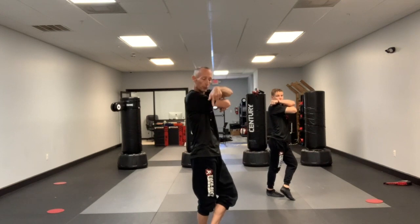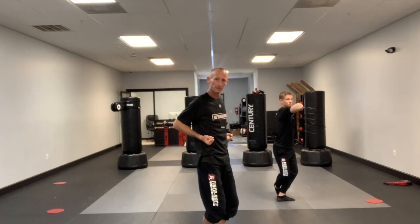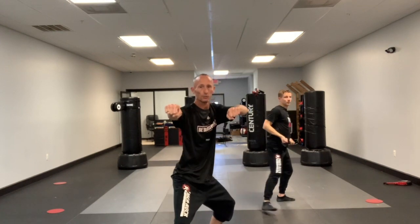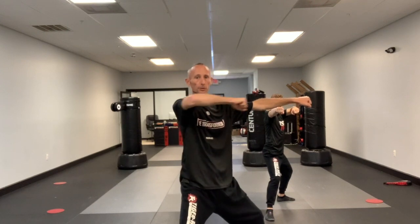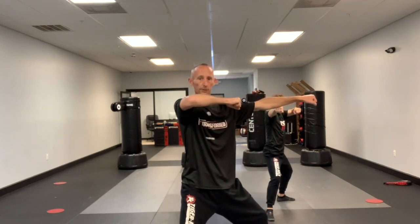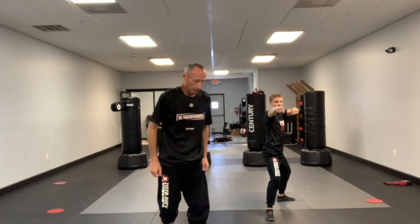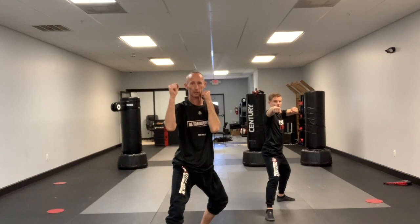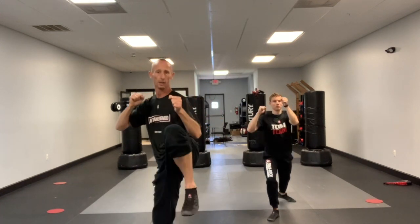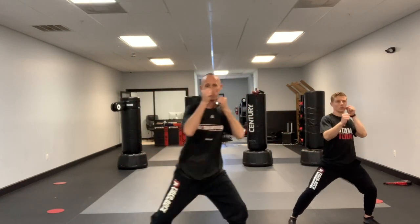Foot goes down, same step, left ball of the foot, left elbow over right, drop the left, raise the right, both palms up. Back stance, two punches — the back arm straight out from the shoulder, not forward, straight out, arms on the same level. Guard comes up, back leg front kick, turn, side kick, cross knife hand. Other side — hands up.